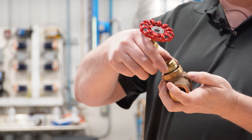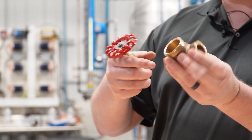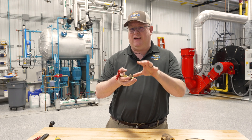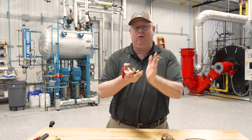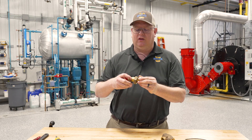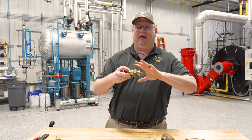The handle drives the plug down on the valve seat and that shuts off our flow, but we've actually got to prevent leakage not just through the valve but out of the valve, and there are two components of a valve that handle that aspect.